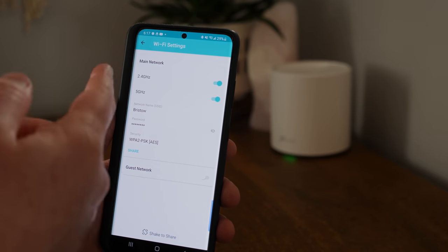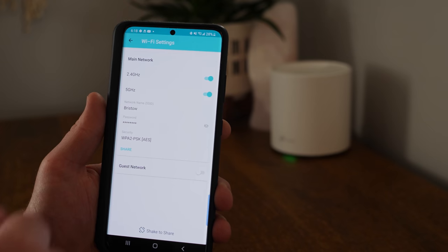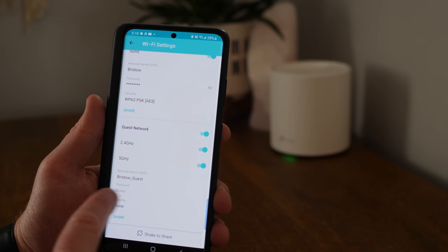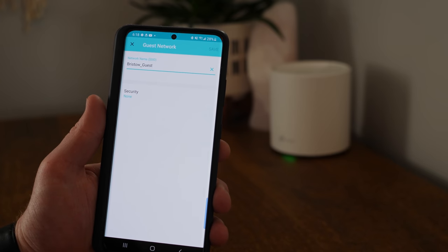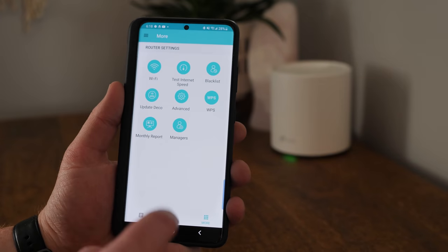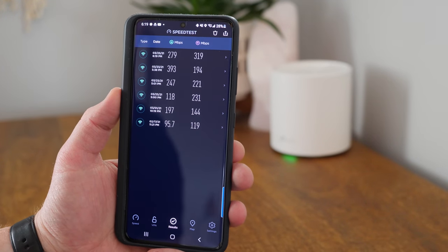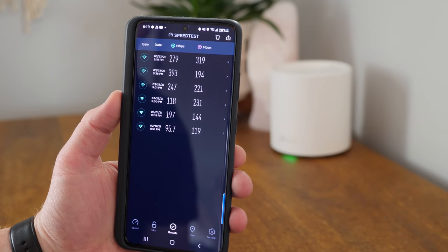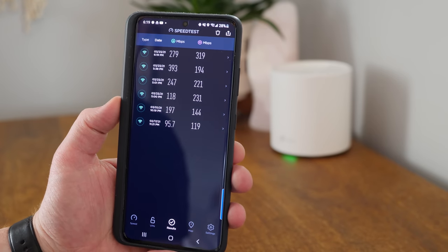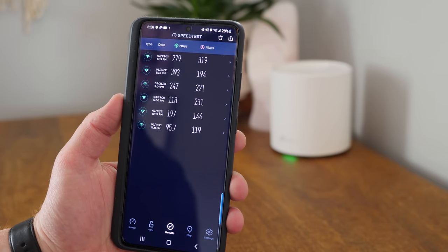Under settings, you can change your Wi-Fi — turn off the 2.4 or 5 GHz network, adjust the Wi-Fi name and password, or share your Wi-Fi info. You can turn on a guest network with its own SSID, password, and security type — I definitely recommend adding security on that guest network. Running the speed test from the speed test app, I got 393 on download, which I've never received before — Wi-Fi 6 is definitely doing its job. Previously with Nest Wi-Fi, my max was around 319 upload — not quite the same.